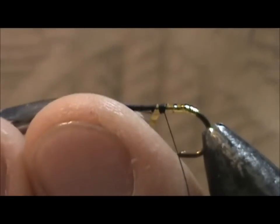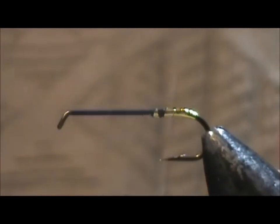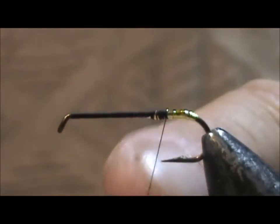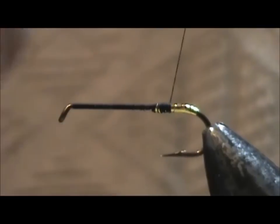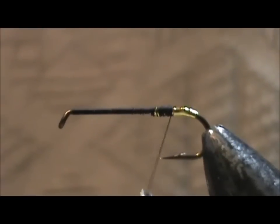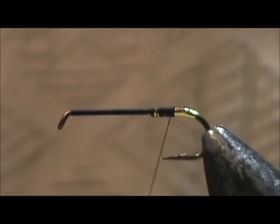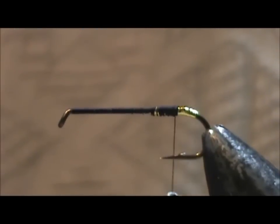I'm going to remove the excess and bring the thread back about halfway between the point and the barb — or where the barb used to be before I mashed it down. I'm going to take a little bit more. There we go, that's fine.